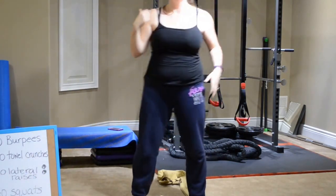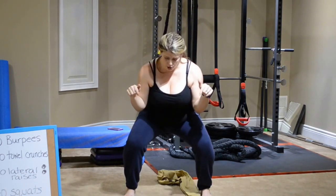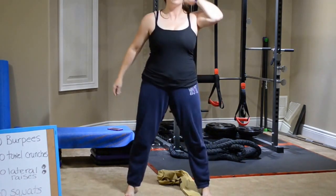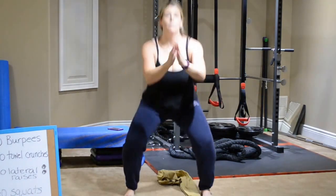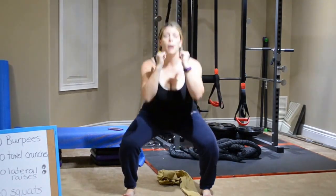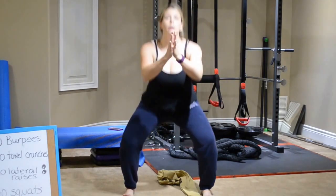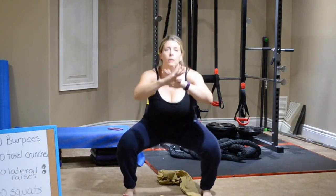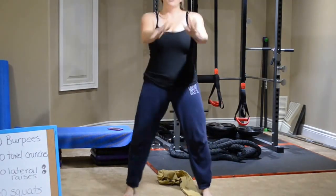And then forty squats. Reminder: sticking the butt back, going back on the heels. Any time you're doing a squat, you should be able to see your toes and wiggle them. I can wiggle my toes when I come down. Squeezing the bum on the way up. I use my hands for leverage — this helps so that I'm balanced because you're coming so far back on your heels that sometimes you feel like you're going to fall backwards. So I put my hands out front to balance me so I don't feel like I'm going to fall back on my heels.